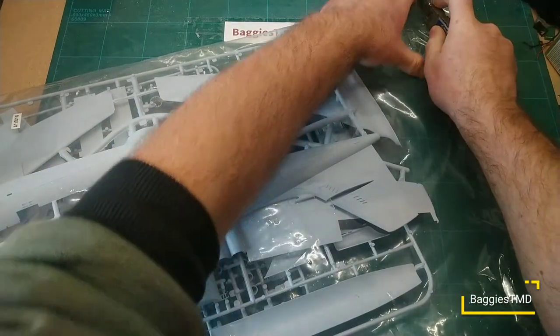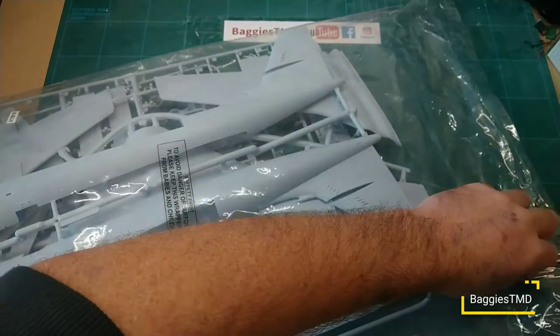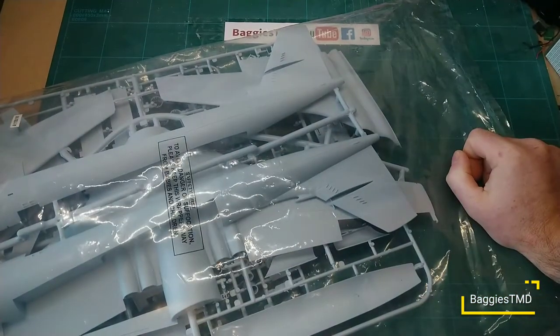It's a big bag of plastic. I've actually got a knife for a change because I was sensible enough to remember I needed one for this sort of thing. It's probably not very sharp though — no, that's not sharp at all.